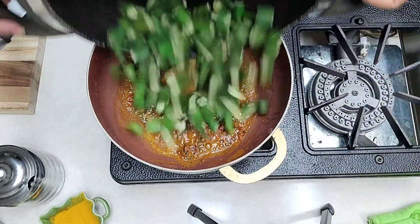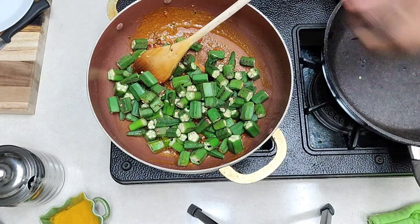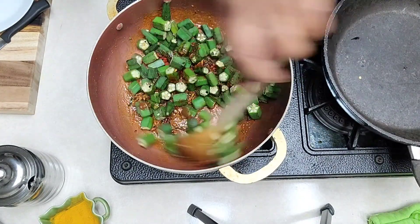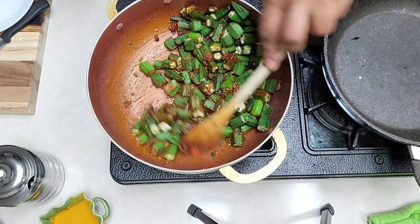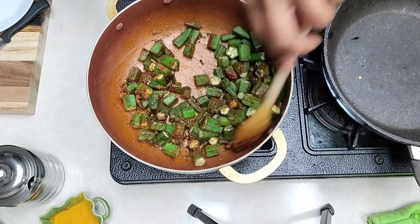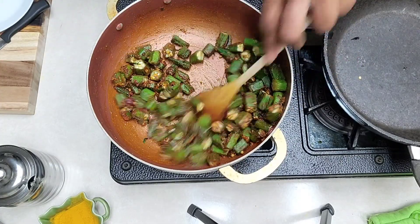The okra goes in there that we had roasted before. Stir everything together — mix it nicely till all the okra is covered in the masala and the spices.